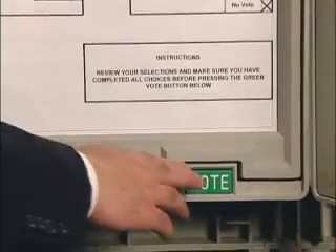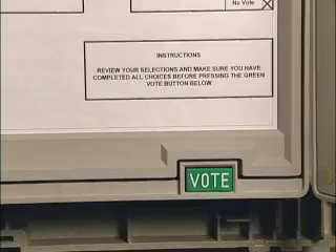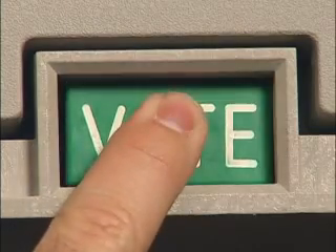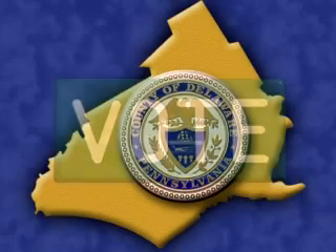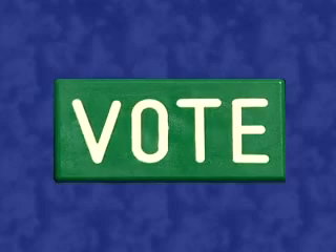When you've made all your choices, press the green vote button on the bottom of the machine to cast your vote. This is a very important step. Remember, press the green vote button before leaving. Now in Delaware County, voting is as easy as pressing a button.